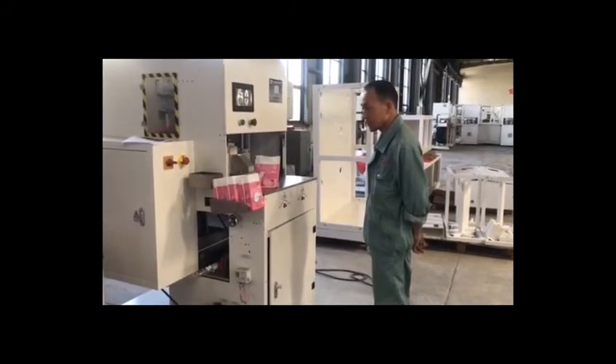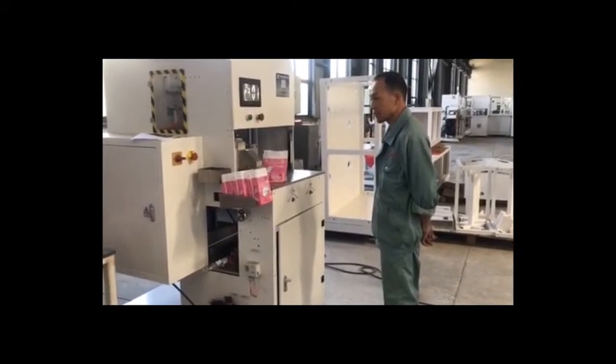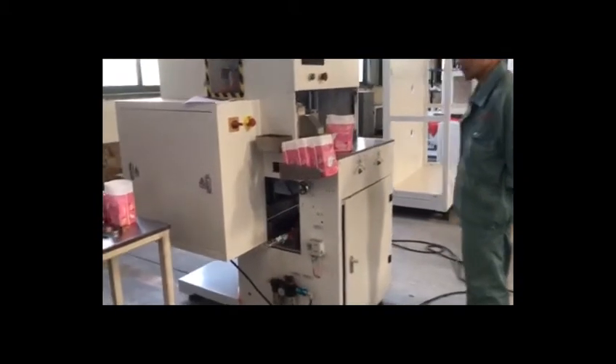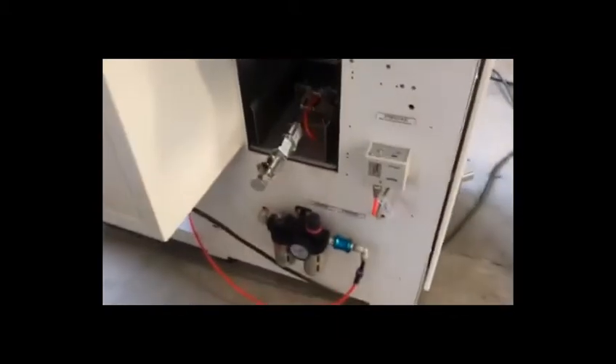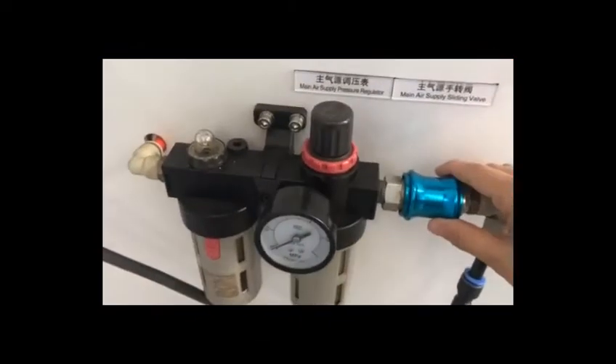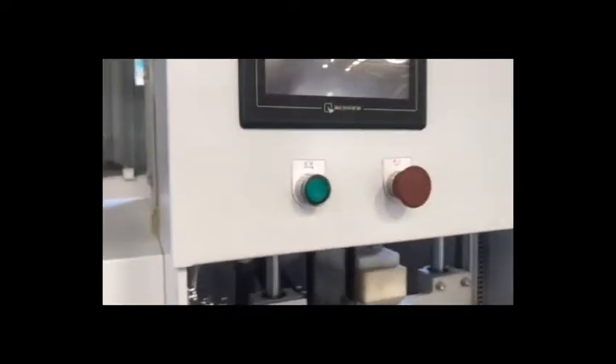Hello, good afternoon. This afternoon let us introduce how to operate our machine. First, let us turn on the valve, then turn on the power. We are just waiting for the patch screen.